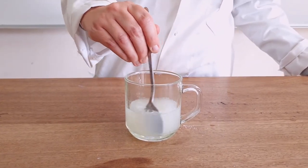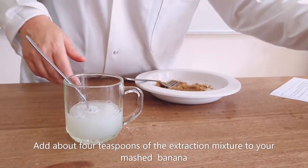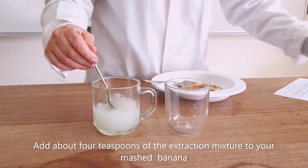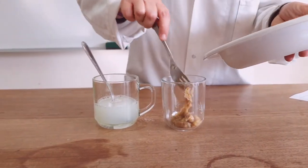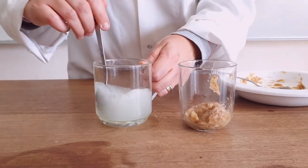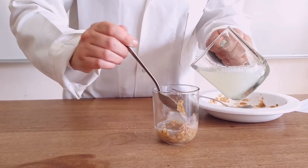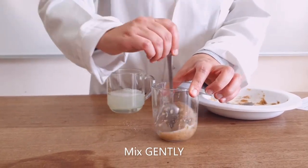Once that is done, add approximately four teaspoons of this extraction mixture into another cup and add your mashed banana. Place the mashed banana in first, then add the extraction mixture, and mix again gently.